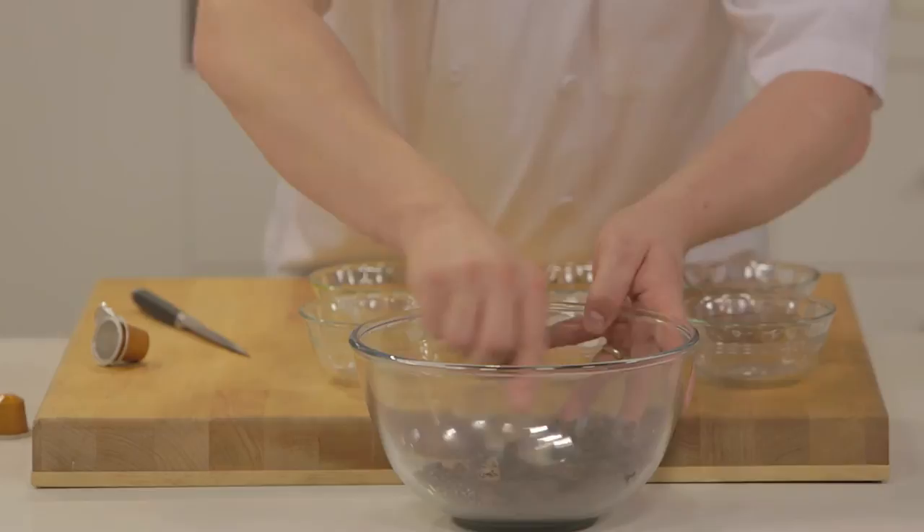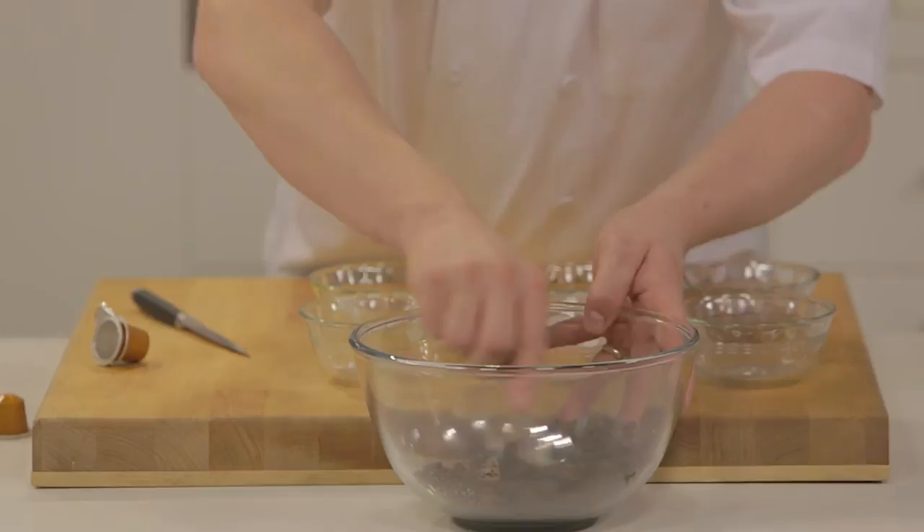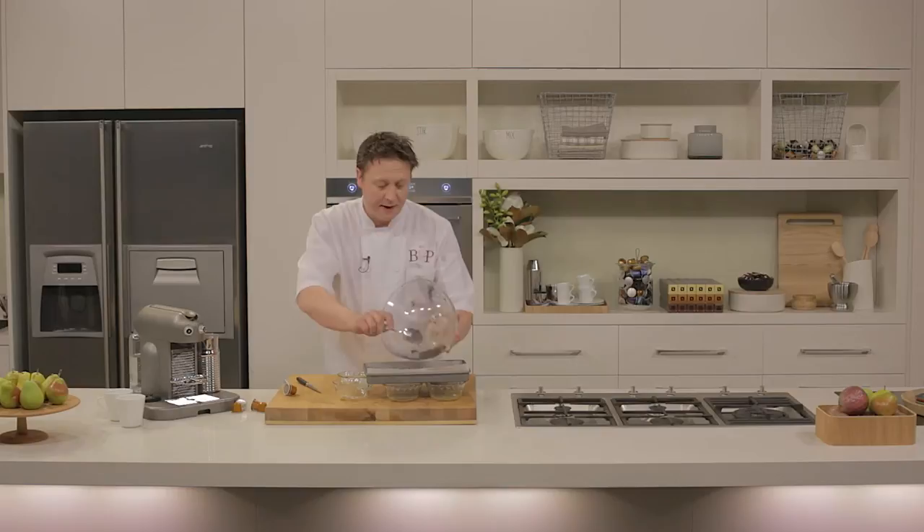And you've got this textural, salty, caramel-flavored coffee crumb. Just put that onto the tray now, spread it out evenly so it cooks evenly. I'm just going to put it into the oven now for 20 minutes.